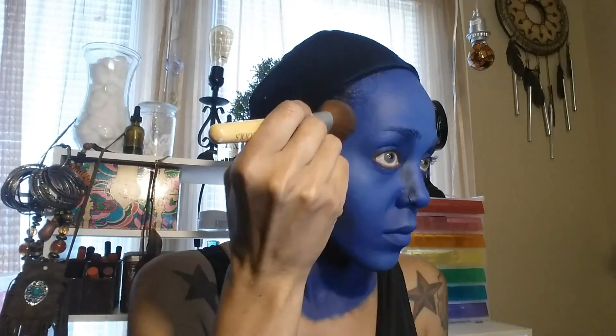Once I got the blue that I wanted, I just basically took this cheap old eyeshadow palette that I picked up from like a Five and Below or something, and I just used it to kind of highlight areas of my face. The blue paint just looked very flat, so I'm just highlighting certain areas to make my features stand out a bit more. I'm contouring my nose very widely — the Na'vi have very wide set noses.